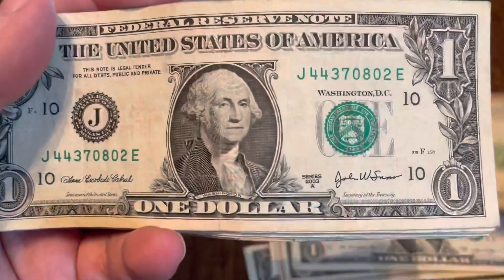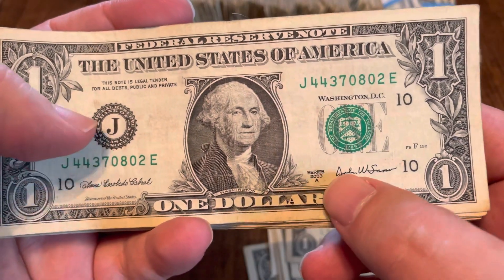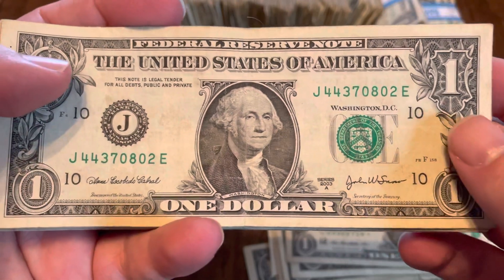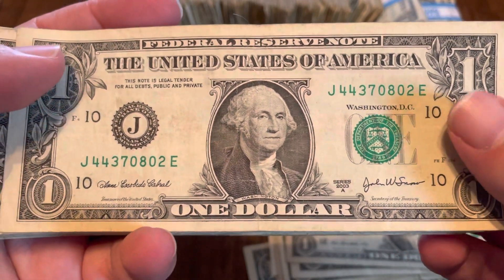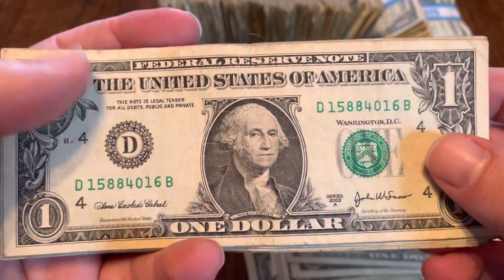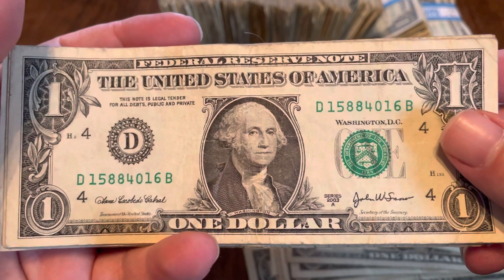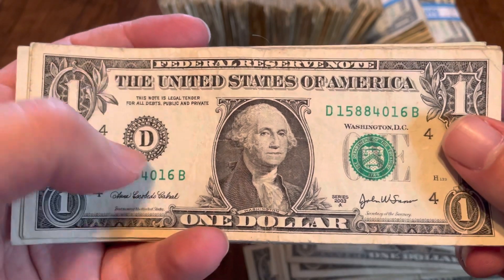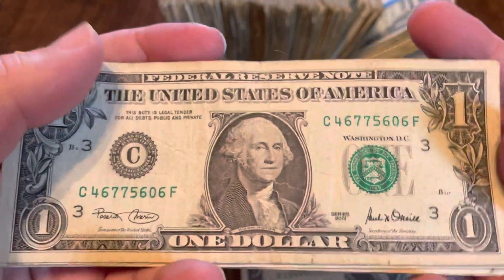Another star note here, another 2013. Then we get some older notes. 2003A isn't really that old, but it's a J — Kansas City. I wanted to double check it against my book to see if I had it, because this one is in decent shape, especially for its age. Another 2003A, this one is from Cleveland — it's got a D. I don't see D or J very often. I see a lot of Gs, I see a lot of Ls, but D and J I don't see. So I wanted to check those with my book.